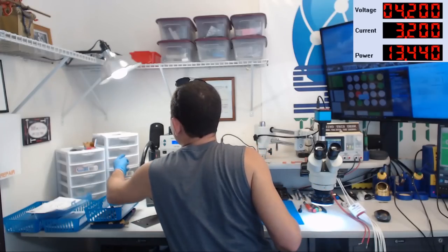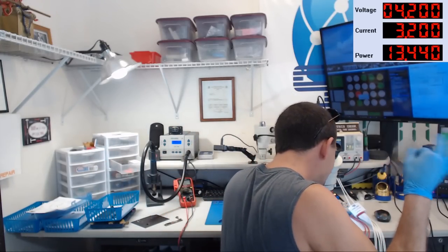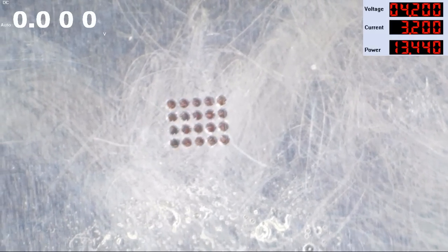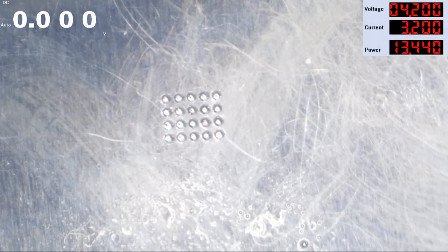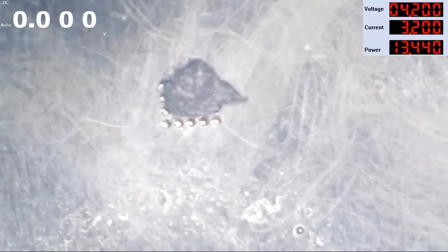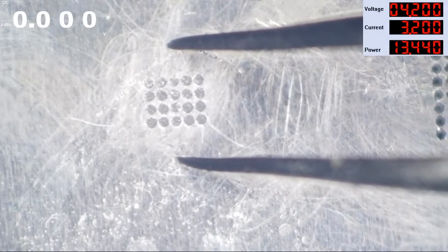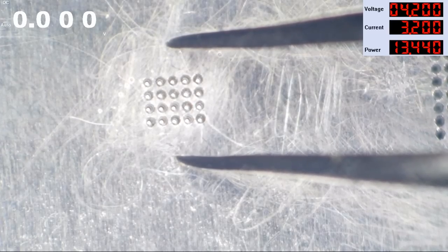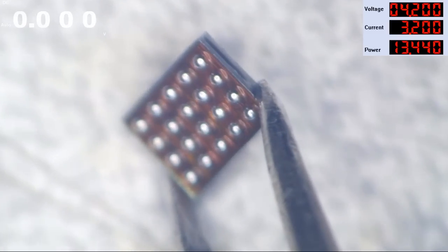Now let's get a stencil on there — it doesn't have to be the right stencil, just close enough. Get a little blob of solder, start warming it up. There we go — we've got some nice symmetrical non-hairy leaded balls.